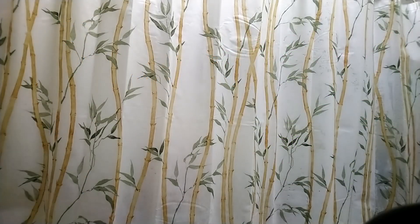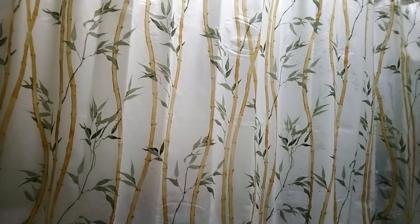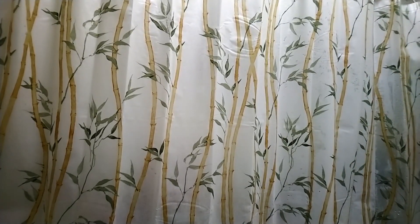Hey guys, welcome to another YouTube episode. Today I finally got the new Japanese volcano humidifiers. Supposedly they're better than the humidifier diffusers that the US made, apparently.